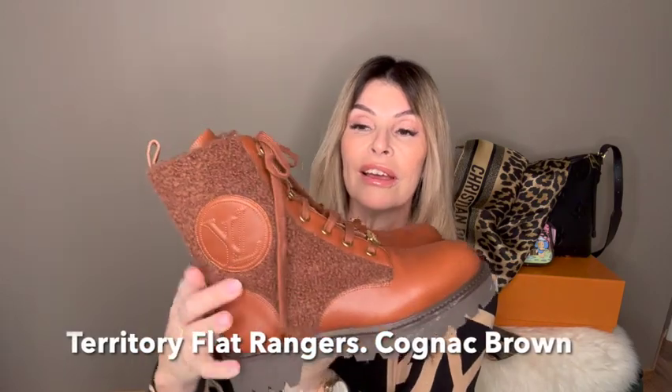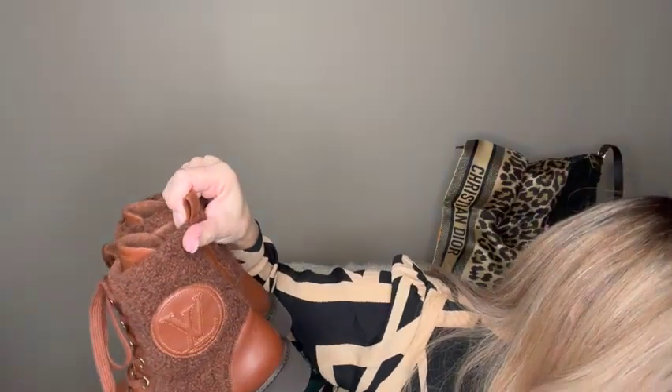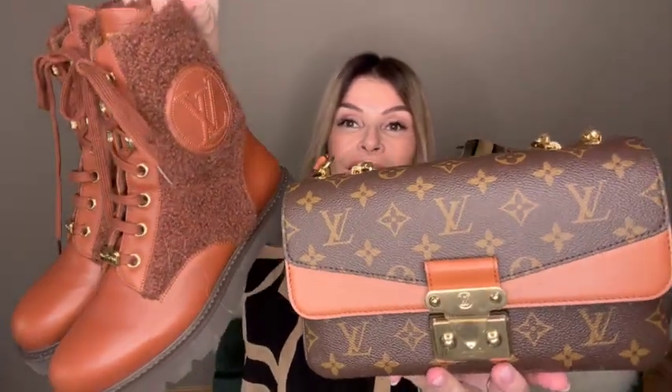So what do you think? I love it. I'll put it together with my boots so you can see the color match. Here are the shoes — I have an unboxing video on them if you want to check it out. I have the flat Ranger. And here is the bag. Matchy matchy — I think that will be perfect together, and maybe with the scarf too.